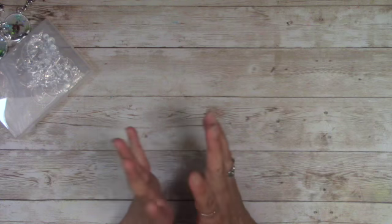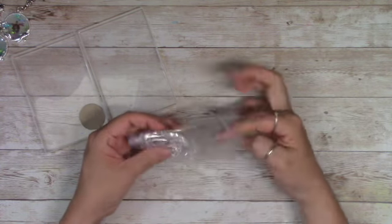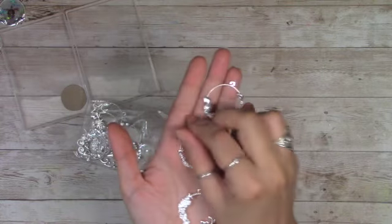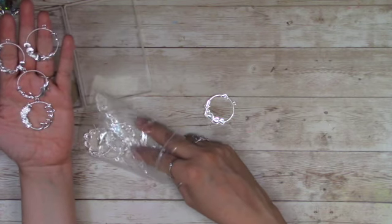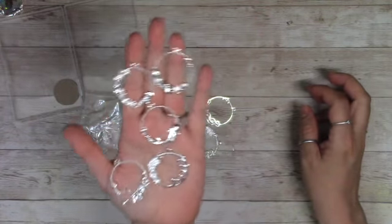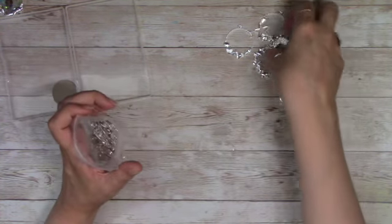Hey friends, welcome back to my channel! Today I'm coming to you with my third and final Panda Hole selected project share video. I'm going to show you what I did with these really pretty pendants. There are quite a few to choose from — five different designs — very pretty. I did say I was going to try to play with resin; I'm not a hundred percent familiar with it, but I get the idea of it.